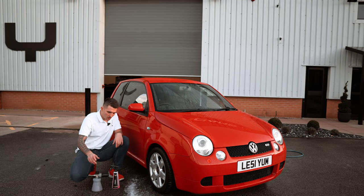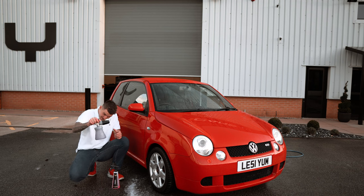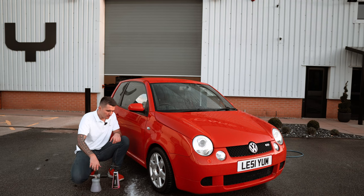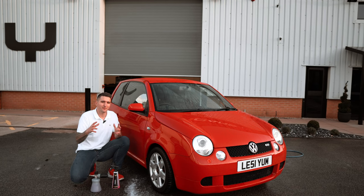I like to use this in a foam cannon. You put 100ml of product within a one-liter reservoir, then fill the remaining 900ml with normal cold water, give it a good shake, and make sure it's mixed. Then foam a wet car down — this is the most important thing. You have to follow the usual process: no gimmicks, no tricks.